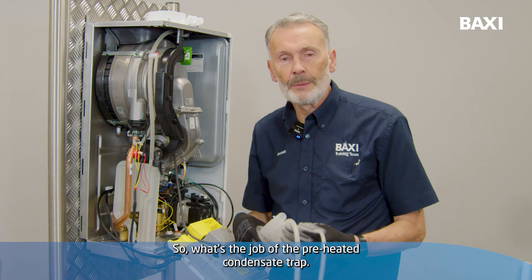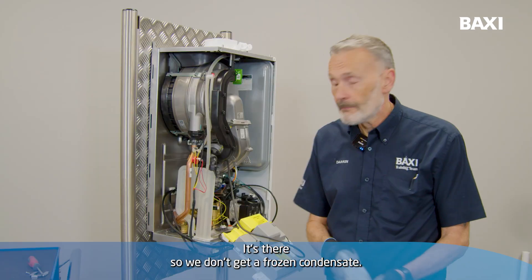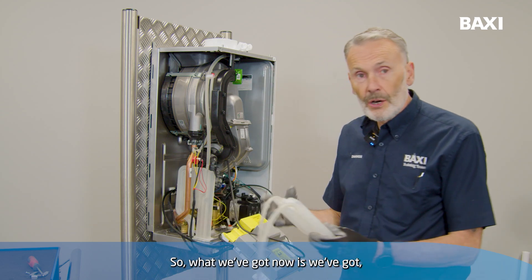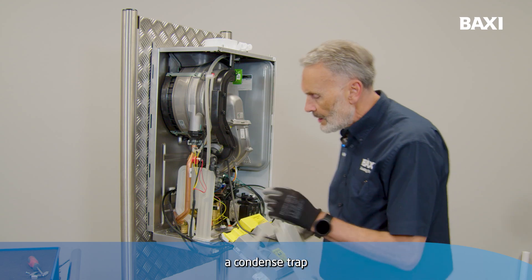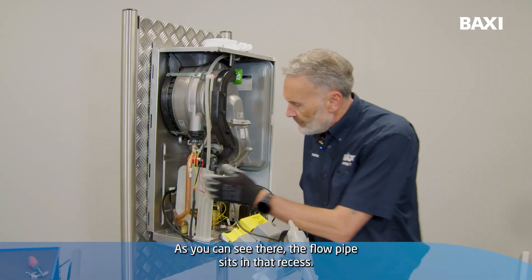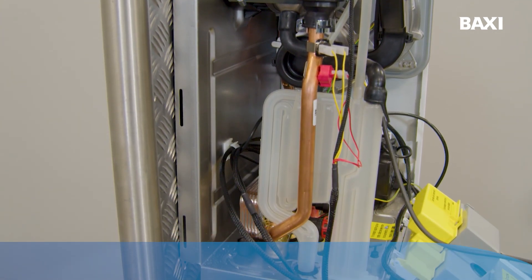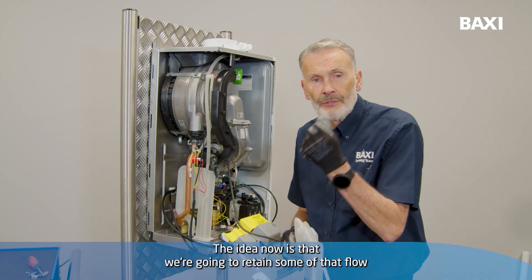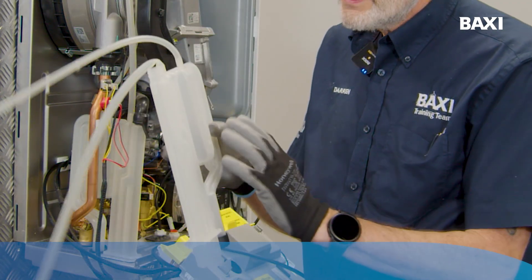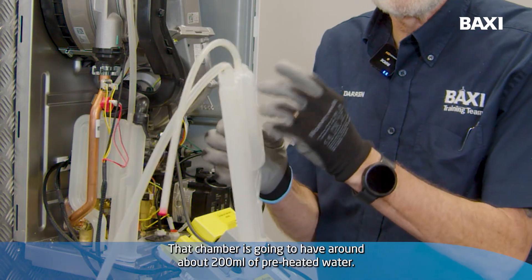What's the job of the pre-heated condense trap? It's there so we don't get a frozen condense. How does it work? What we've got now is a condense trap with a little recess at the back. As you can see there, the flow pipe sits in that recess. The idea now is that we're going to retain some of that flow temperature into this chamber.